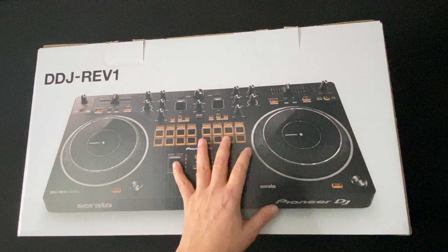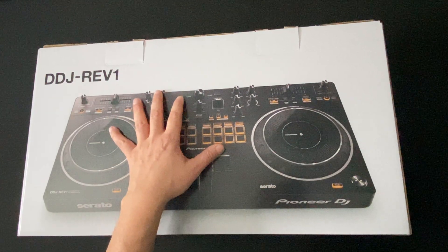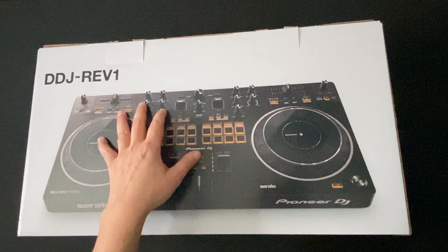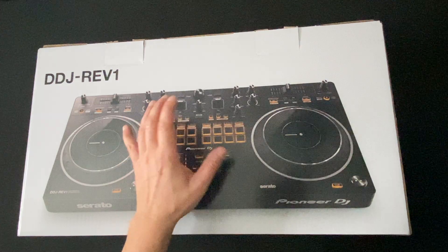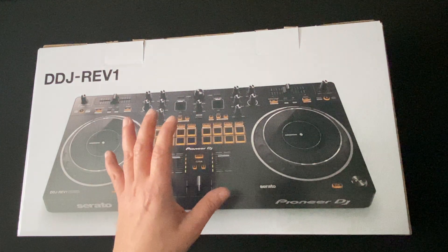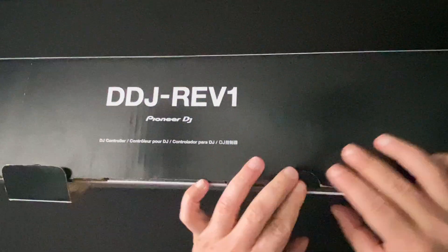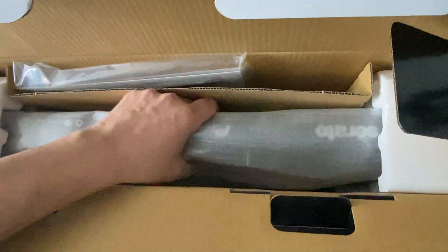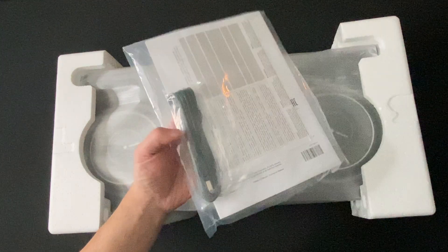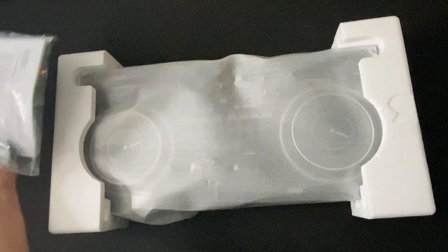Here's the actual box of the unit. Just want to give you a couple of specs real quick. The software that this uses is Serato DJ Lite, and if you're going to use Serato DJ Pro, you have to get the license or subscription — that's not included in the packaging. The DDJ Rev 1 weighs 6.25 pounds. Let's open this up. After opening the box, the only things in here are the USB cable, the warranty, the quick start guide, and the actual unit.